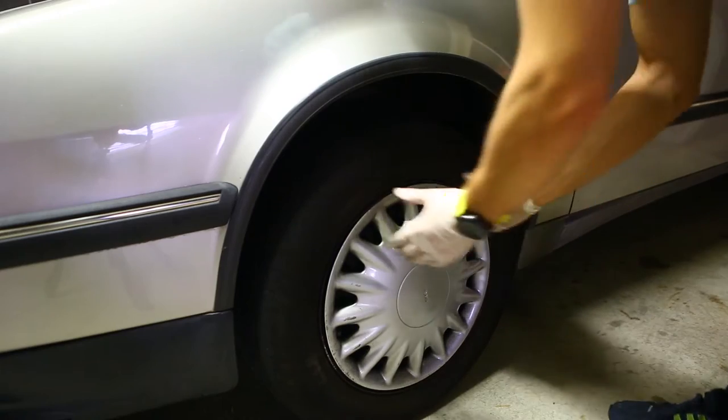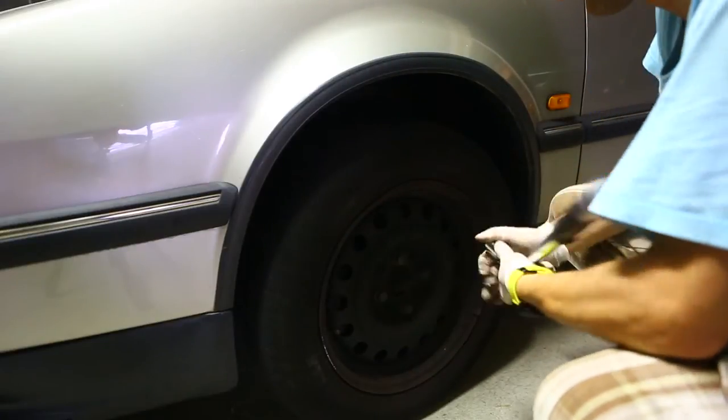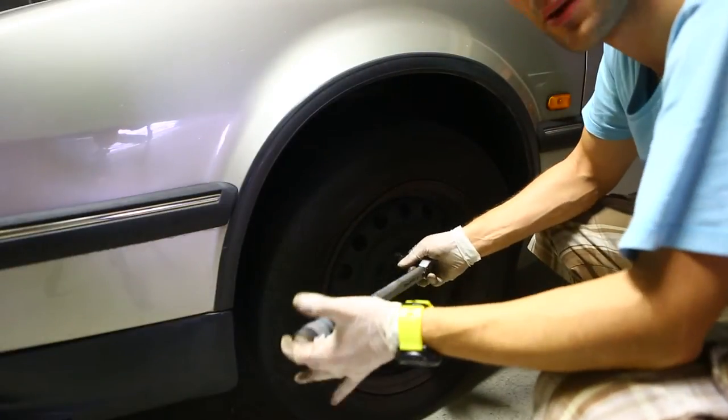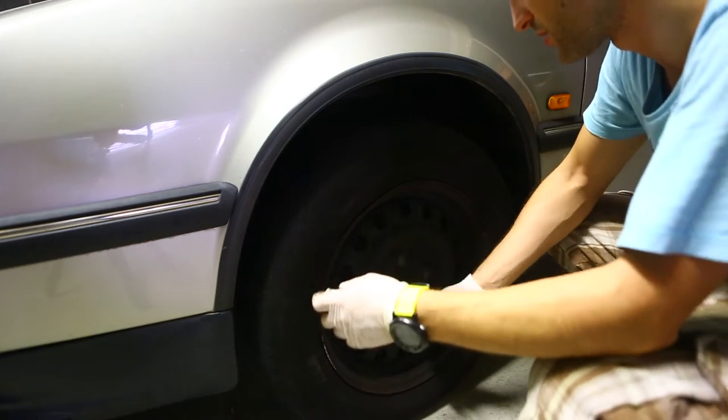We start off by taking the straps off. 19mm socket. What I like to do is loosen them up first before I jack the car up — it just makes it much easier once it's on the ground.